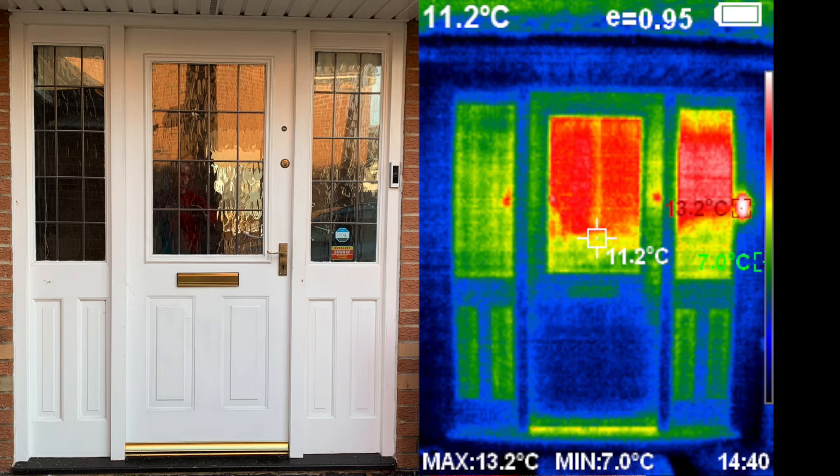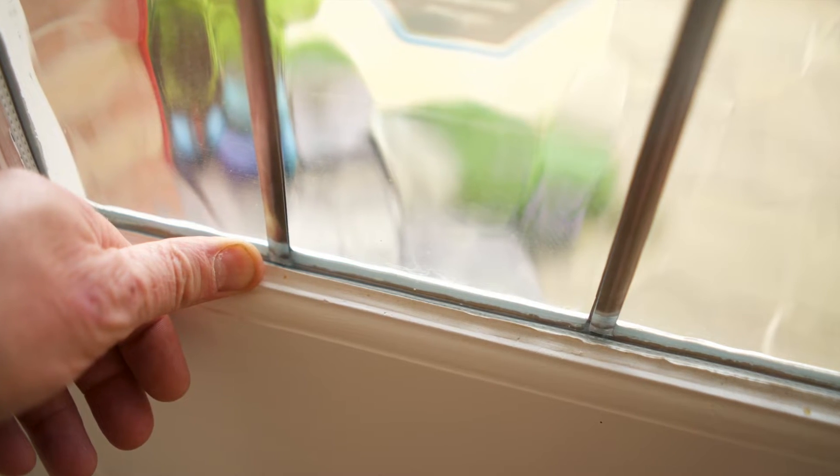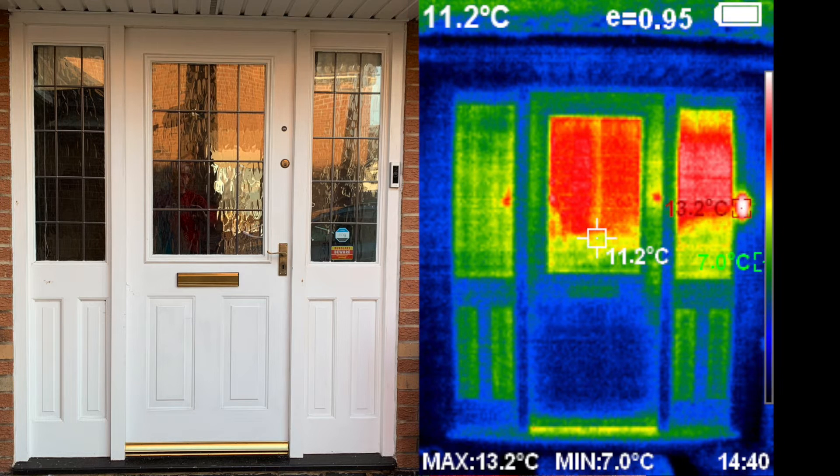The glass is obviously transparent so it can lead to false outcomes, so ignore the big red area in the centre of the glass because that's the inside of the house reflected. I suspect the two glass panels are losing heat anyway — they are double glazed but only just, with a very thin air gap of about 5mm between the two panels. Also looking around the edge of the door where it meets the frame at the top and the sides, you can see yellow and green again signifying heat loss. Same with the letterbox positioned in the middle of the door. The only good bits are the brick walls and the bottom panel of the door, which I suspect has an insulated core.